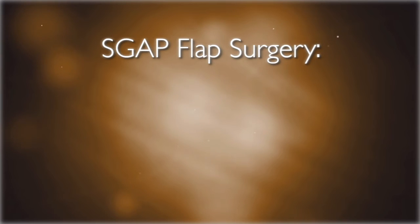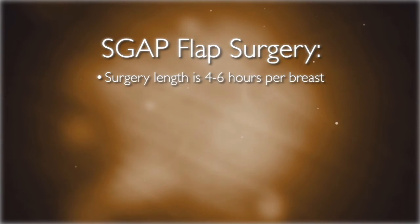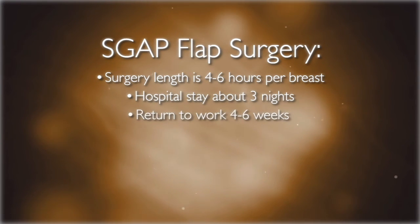The length of the surgery varies in different women. However, generally the surgery lasts four to six hours per breast. Patients are usually in the hospital for about three nights and can return to work in approximately four to six weeks.